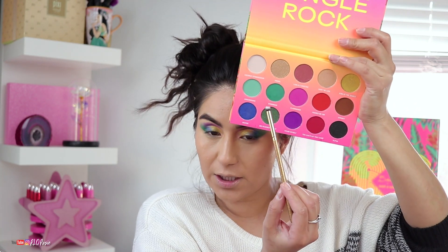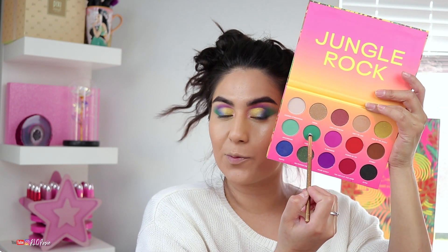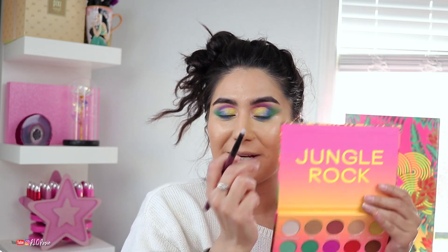I'm going back into the shade Venomous — the purple and green — and blending that under the eye. Then I'm going back into the blue shade which was Deeper, and then back into the purple shade which is Feline Myself. I'm second-guessing the bottom lash line but we're going to roll with it for a little bit.